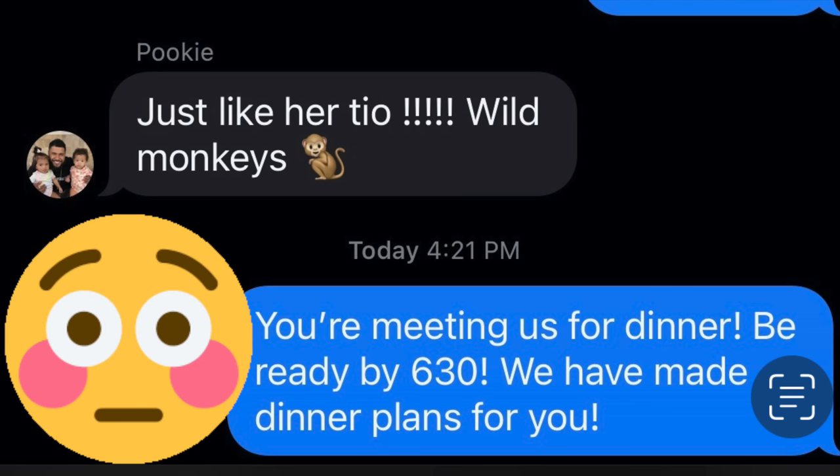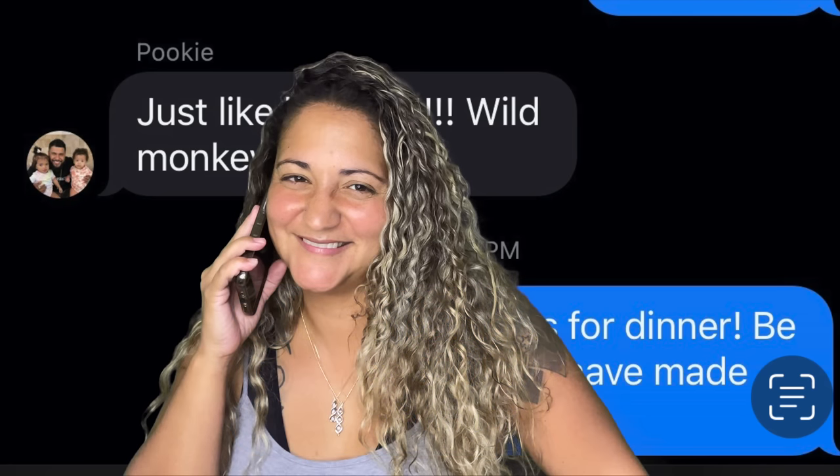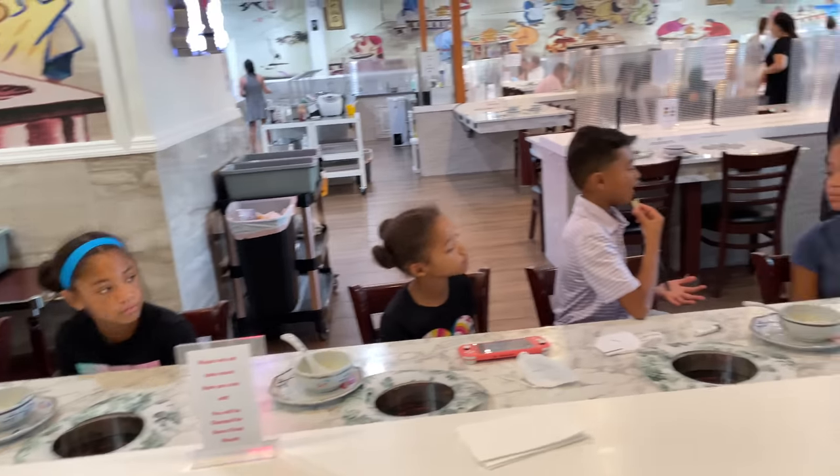That looks a little bit more like a demand rather than an ask, but either way, we know where we're going. Let's get started! Alright, everyone made it — they're all here. And where's here? We're at Yum Yum Hot Pot.